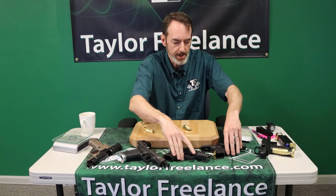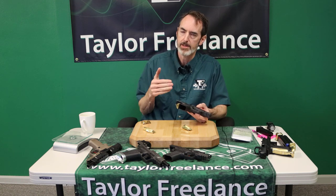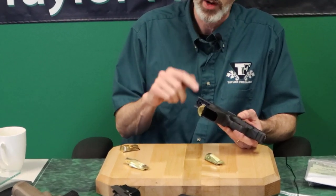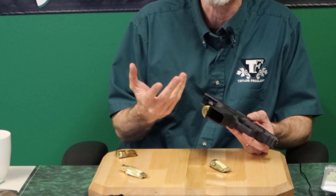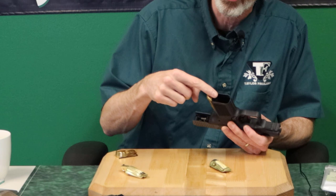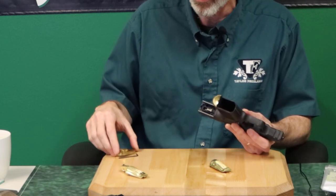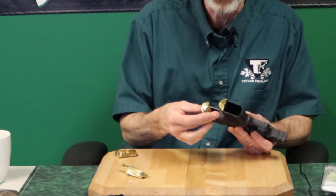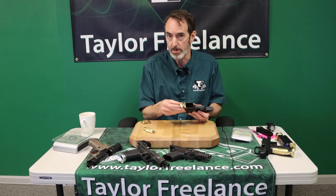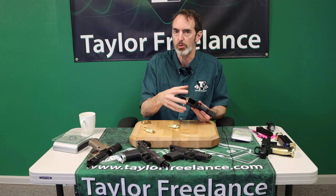When you go to the SC, we went a different route — we view the SC as a concealment gun, not a range gun per se. So the way we built the backstrap, we've optimized it for concealment. We built a little mag guide into the bottom of the backstrap itself, so there is no separate part that bolts on here. It's a single unitary piece: a backstrap with a built-in magwell.